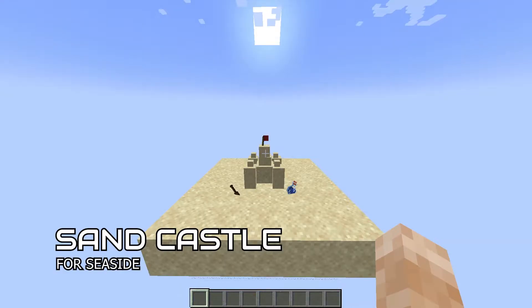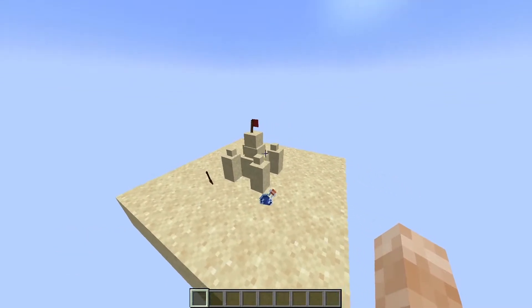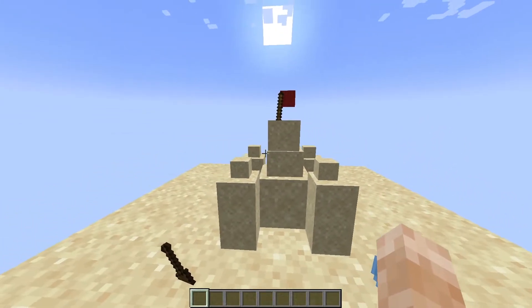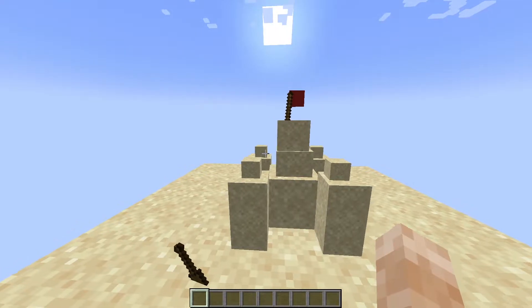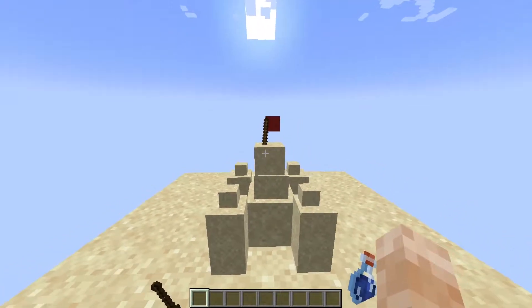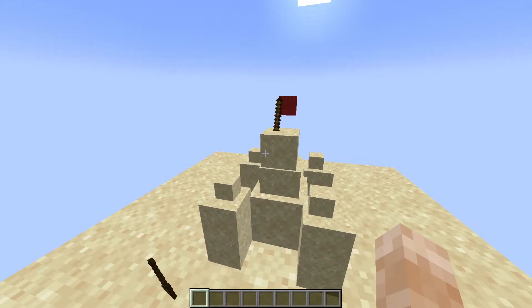So for our first build idea, it's a sand castle — a sand castle made out of sand. This one is made a little bit crooked because sand castles are a little bit unstable, right? So you make it a little bit crumbly because sand castles are all crumbly.